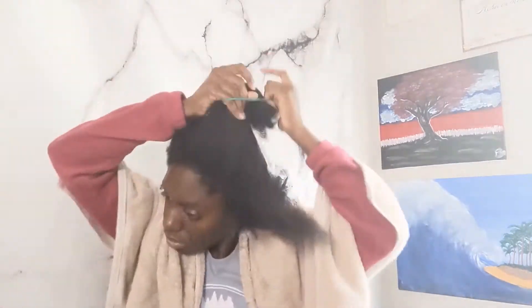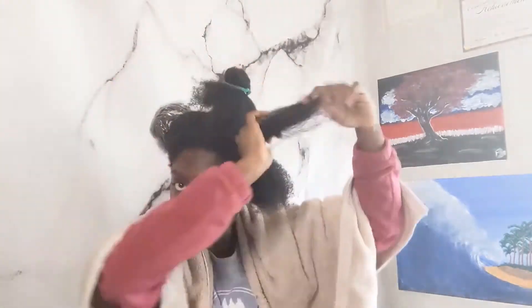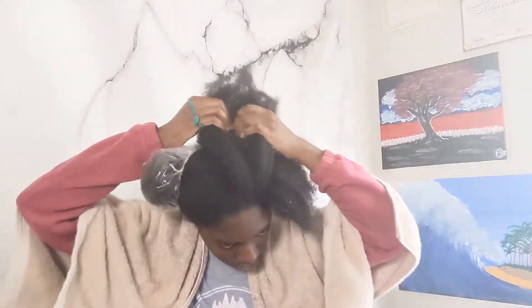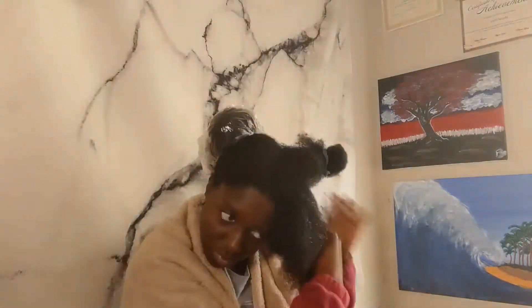Now I'm down to my last section. I've already finished the three other sections and put a shower cap over them. Since the shower cap can stretch over those three sections, I don't need a ribbon hair band over it. I do the same thing with the last section — I get a smaller section from that last trunk, spray it with rice water, run my fingers through it to finger comb and detangle, and repeat until the last section is complete.